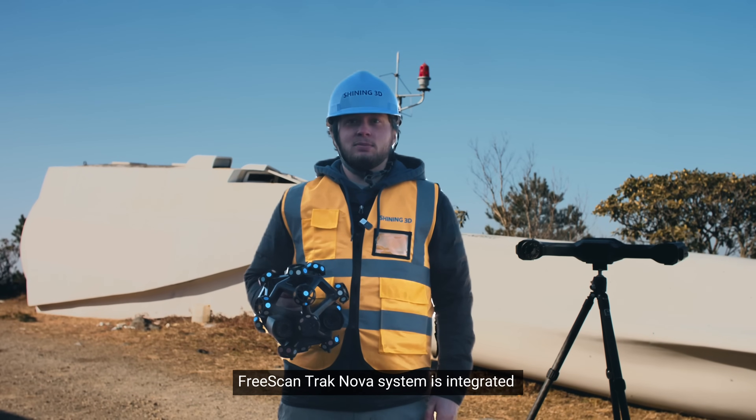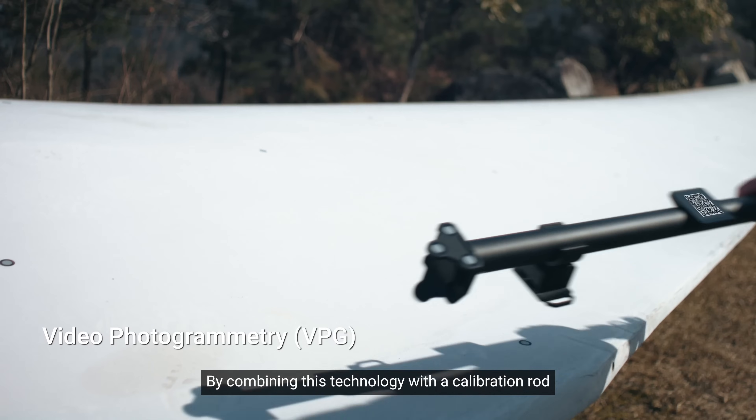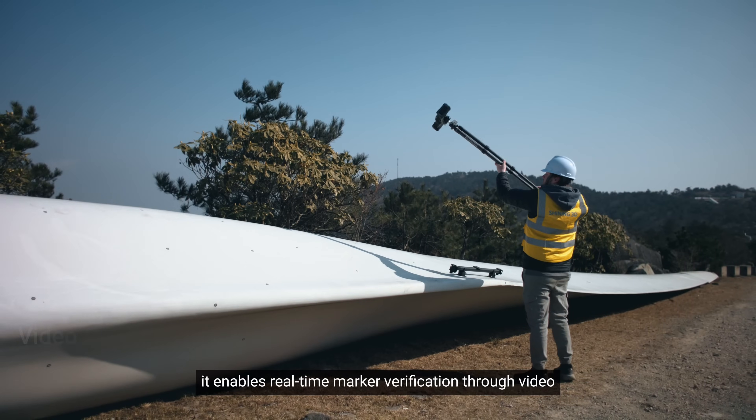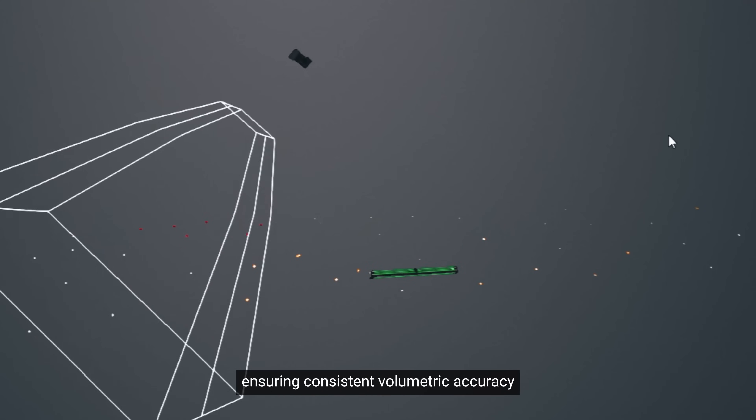FreeScan TrackNova system is integrated with Shining3D's patented video-based photogrammetry. By combining this technology with a calibration rod, it enables real-time marker verification through video, ensuring consistent volumetric accuracy.